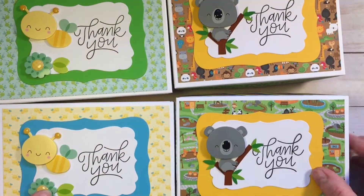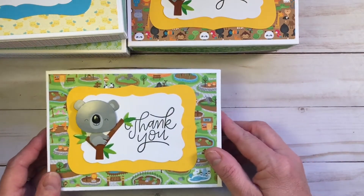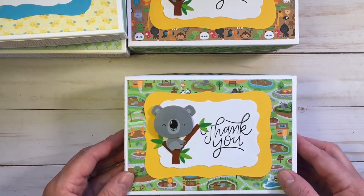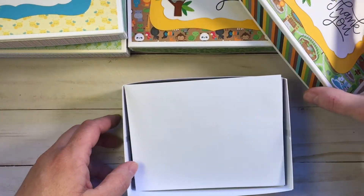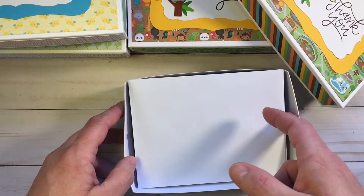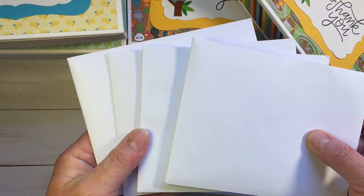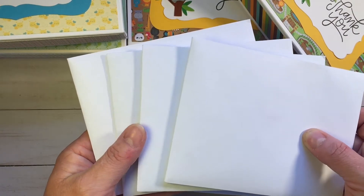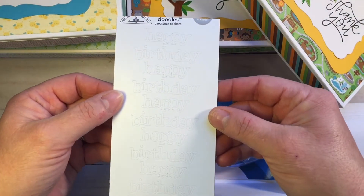I scored them up and taped them together, and I used 120 pound cardstock to make them good and sturdy. What's in here — we came up with the idea to do a mini card kit where everything is ready for the teachers, including goodies to put the cards together. Inside the envelopes are all the pieces to make a card, and I'll show those at the end.